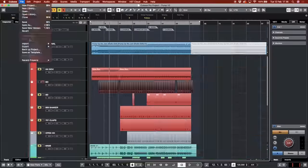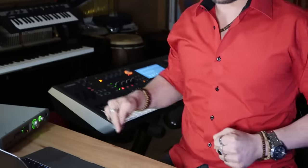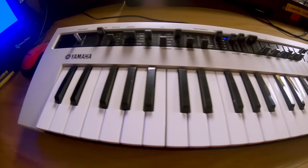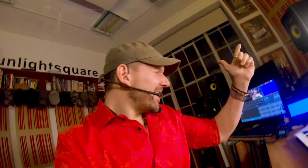All right, it's ready. Let's listen to this. I bet you're singing this in your head.